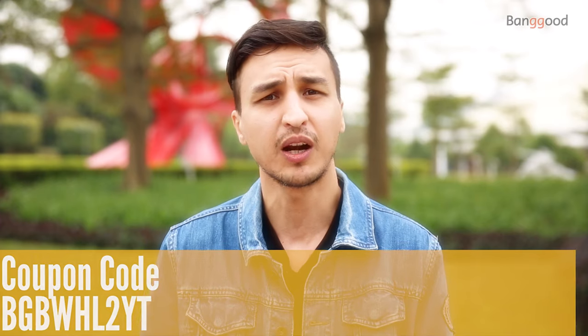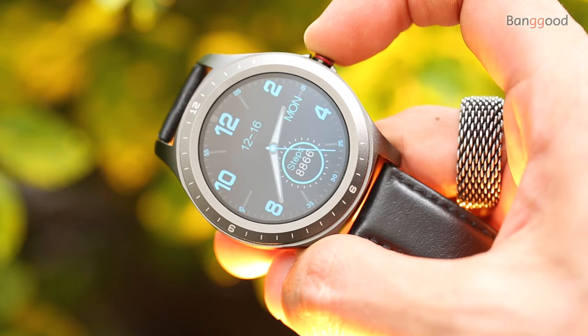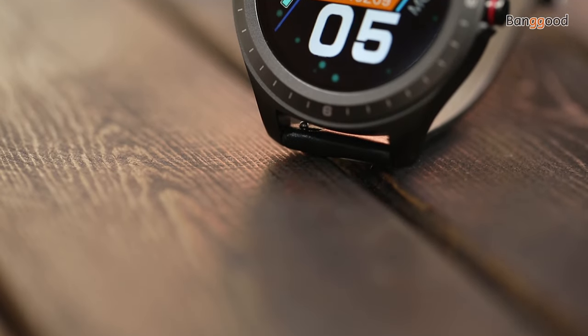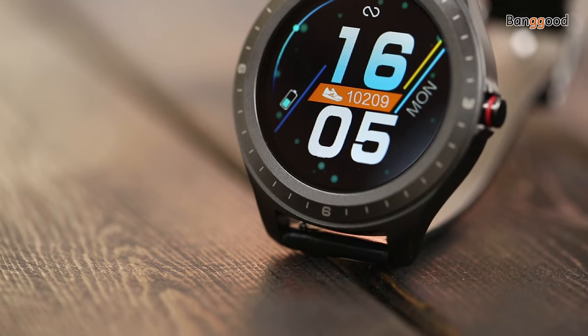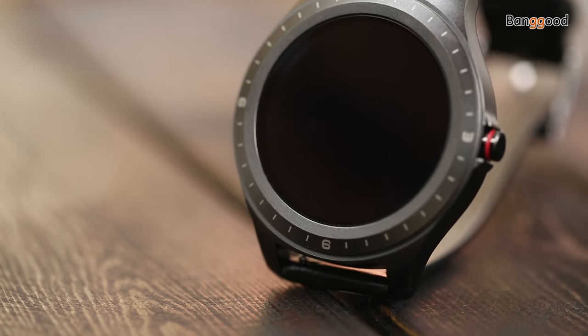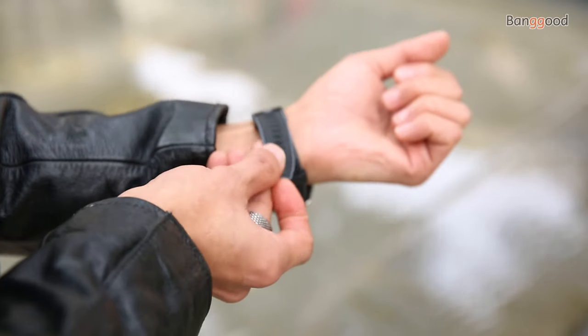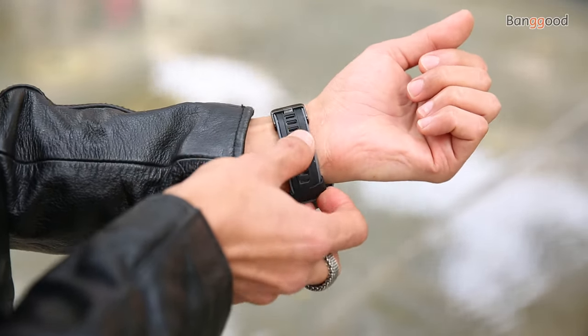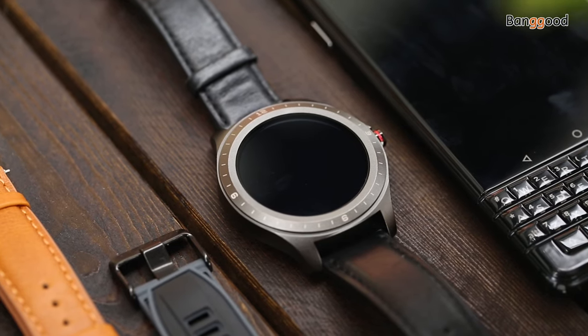This is Hans, welcome everyone. The build material is zinc alloy and polycarbonate — it's strong and sturdy with a premium build design, weighing about 49 grams. The watch case measures 47.6 millimeters with a depth of 12 millimeters. The straps are 20 millimeter TPU two-color silicone, and leather straps are also included in the package.